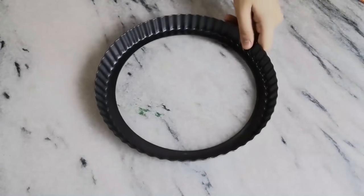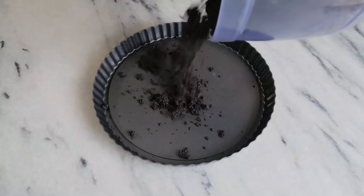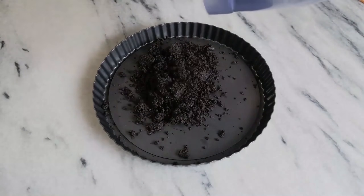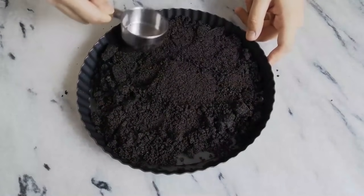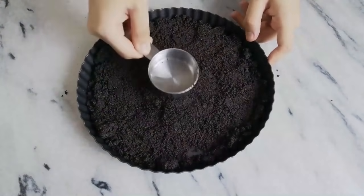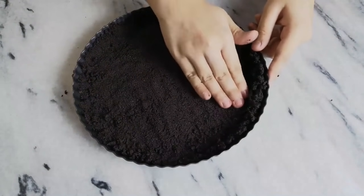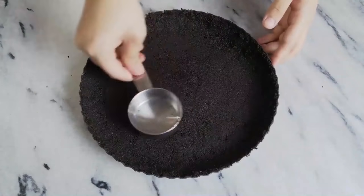Take a loose-bottom tart tin and dump in your Oreo base, then smooth it out with a cup or a spoon. You can use a cheesecake pan as well if you don't have this tart tin on hand. Press it around the edges with your hand until it's all smooth and even.